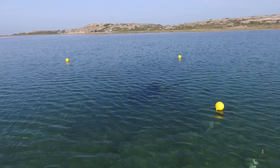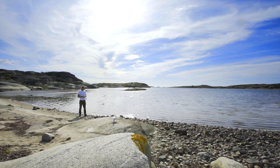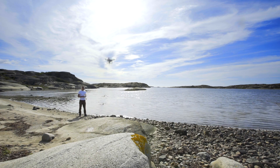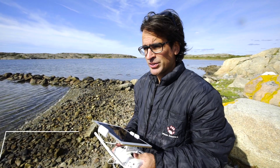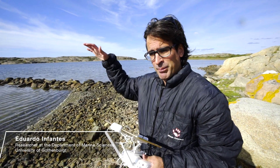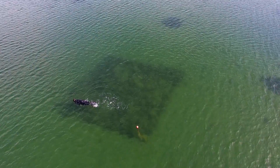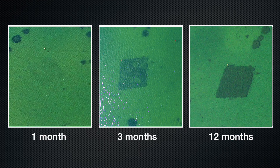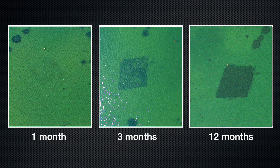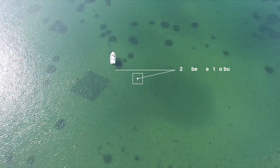One of the key variables to monitor in a restored eelgrass bed is the aerial extent of the meadow. This is most easily done using a drone. We are using drones to monitor the development of the transplantation from the air. Here we see a series of photos of a 10x10 meter test planting area, taken after 1 month, 3 months and 12 months after planting. By using reference markers of known sizes, the aerial extent of eelgrass beds can easily be estimated.